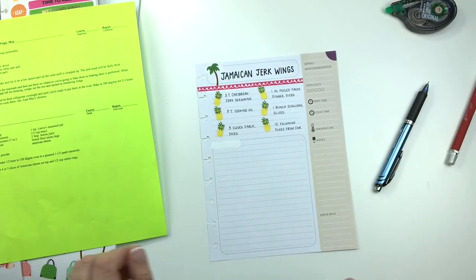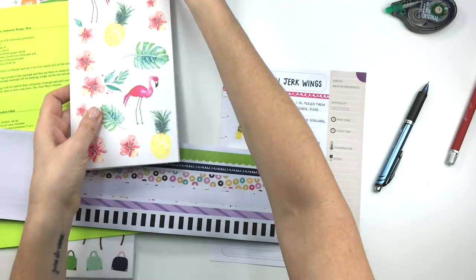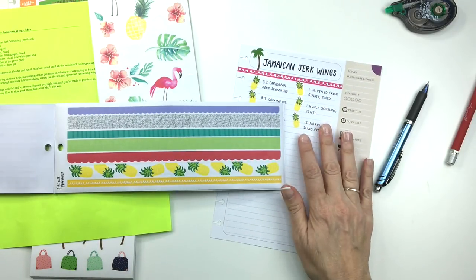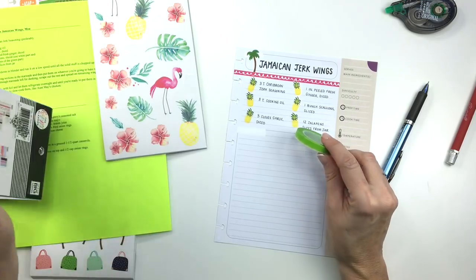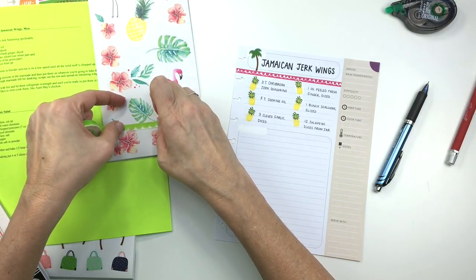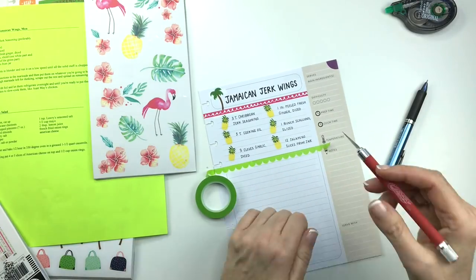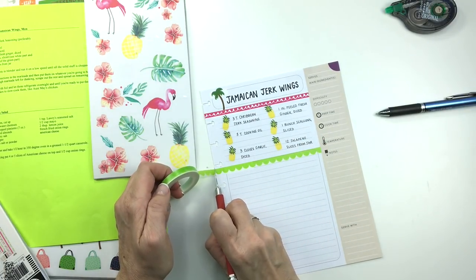Maybe a thicker washi than that one. Let's look back in that book again to see what we can find. This one probably matches it better, although it's not as fun because it's not scallopy. I also have my Doodlebug Design scallop washi, which you guys know I love to use in recipe planning pages. I think that will coordinate. So I'm going to take this across the page right here, bring it like so, cut it there, all the way across — just like the one on the top.